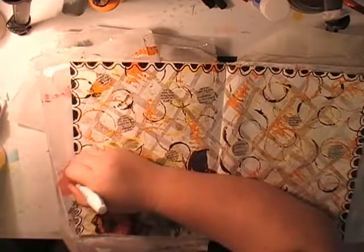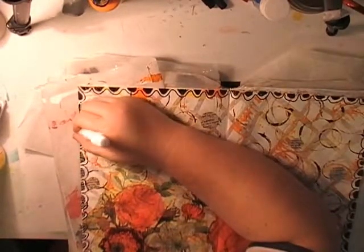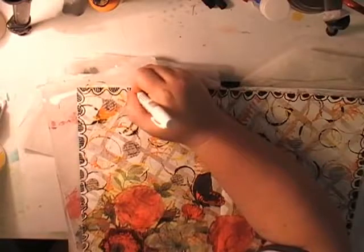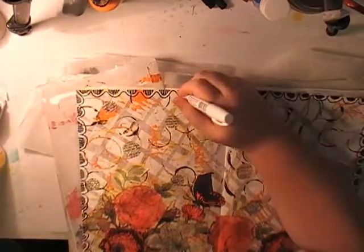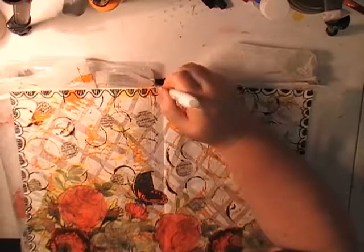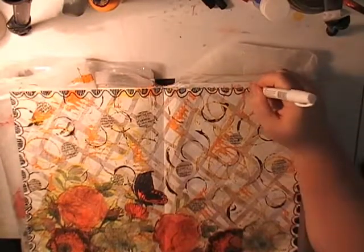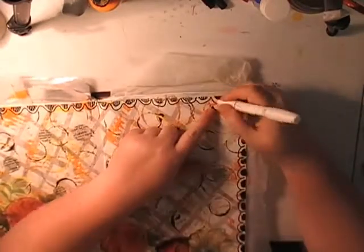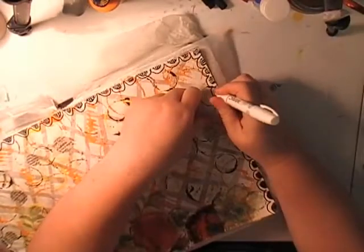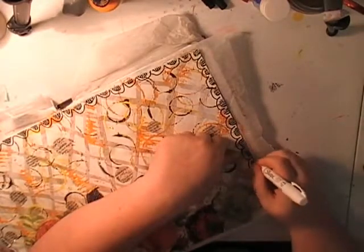I decided the black was a bit stark, so I picked up a Sharpie paint pen and added tiny white lines on the black to lighten it up — it felt too contrasty. Going back over with little white lines softens the black. You can see the left-hand page is now a lot softer than the right-hand side, which is really nice. This page actually took me nearly two to three hours to complete in total.